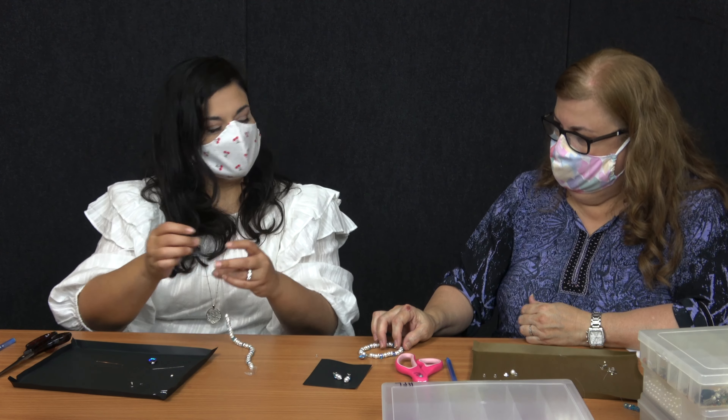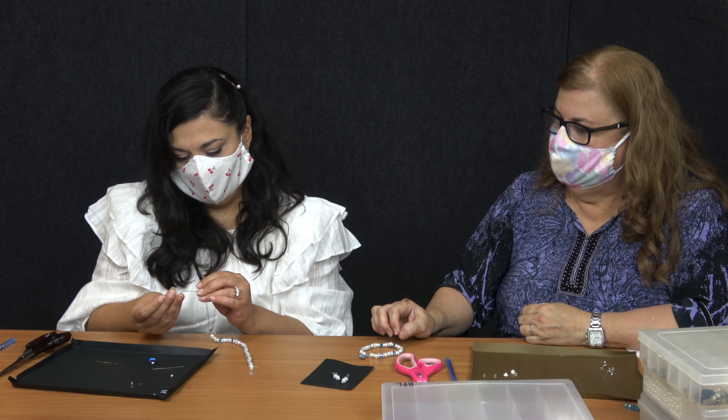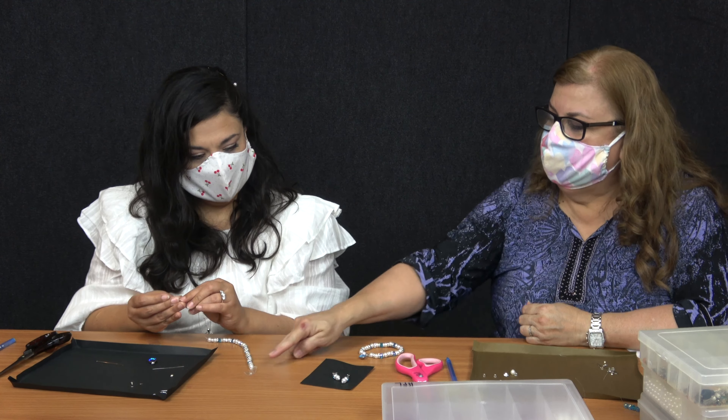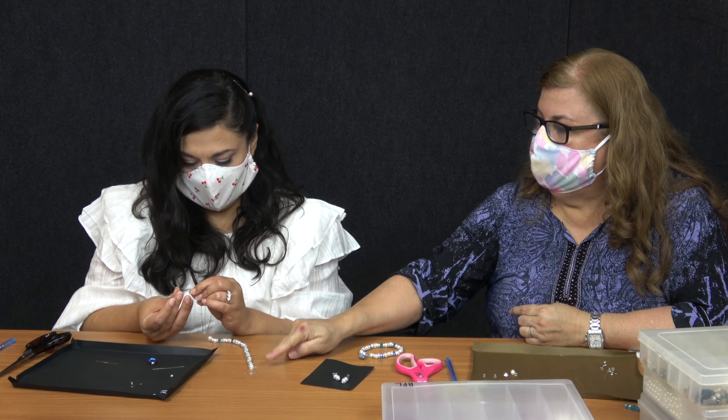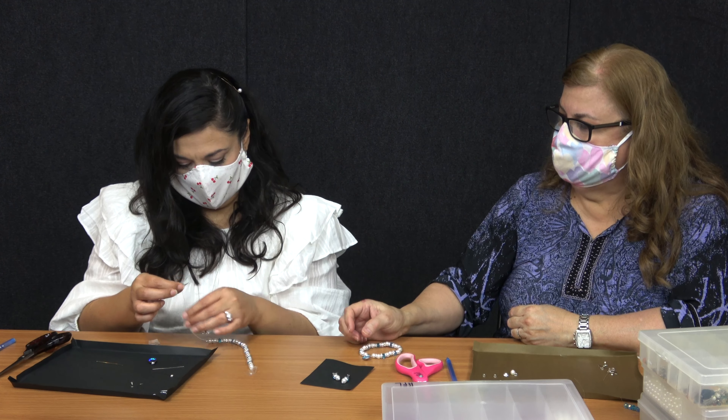So I'm going to do your little trick. Oh, do I need this little space right here? Yes — because this is where your charm is going to be at, and it's going to be connected to those two little glass beads.